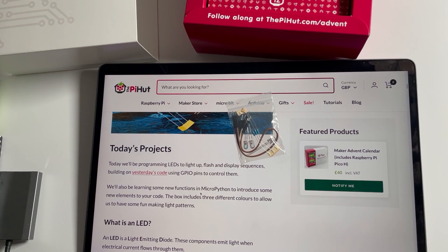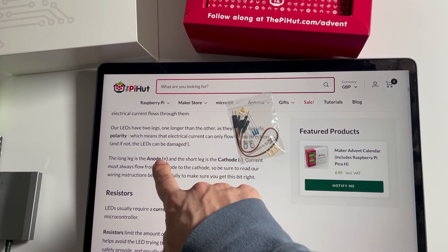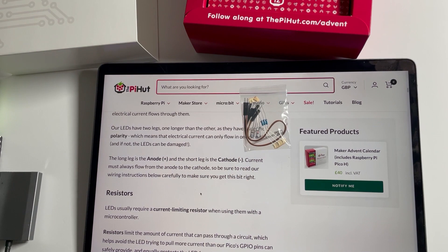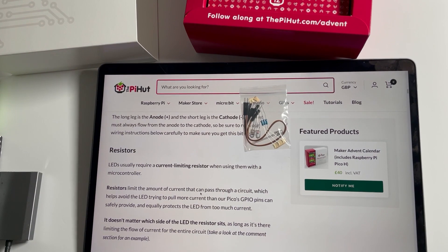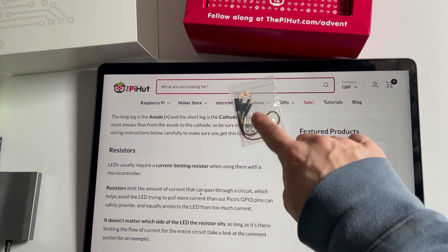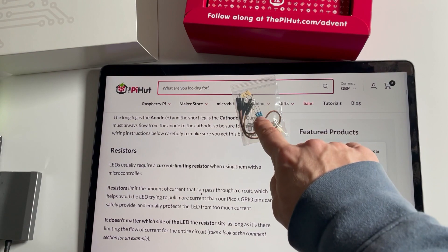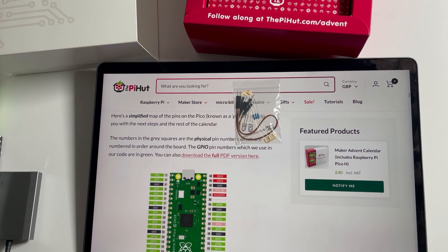We'll be building on yesterday's code using GPIO to control the LEDs on different pins. Important thing to note: the long lead leg is the anode (plus) and the short leg is the cathode (minus) — they have a polarity, you can't just plug them in any which way. They also require a current-limiting resistor; without it, too much current will pass and you'll blow the LED.